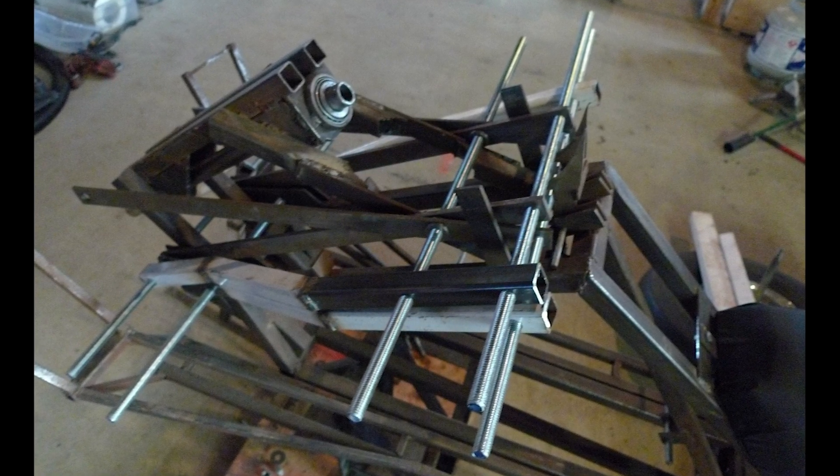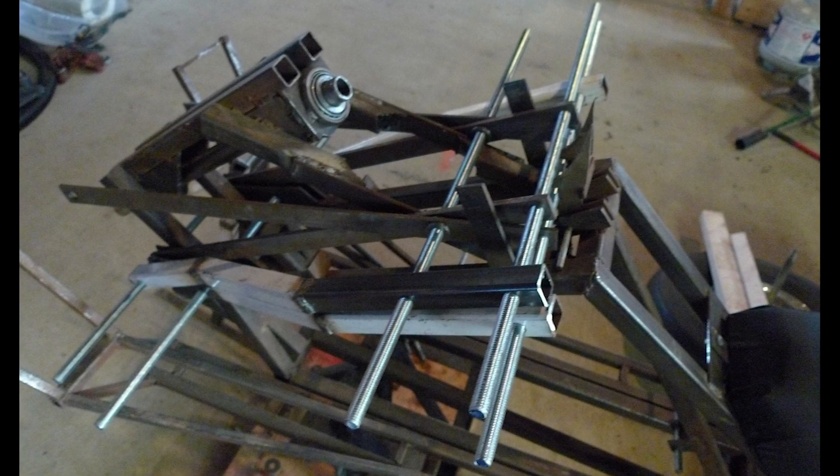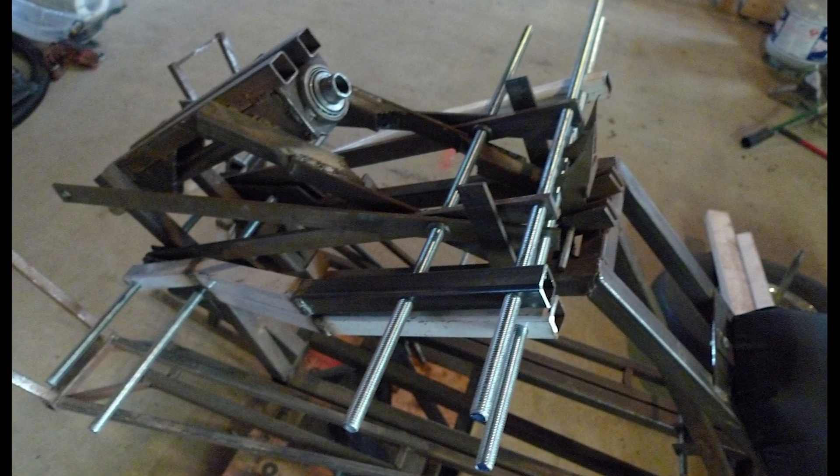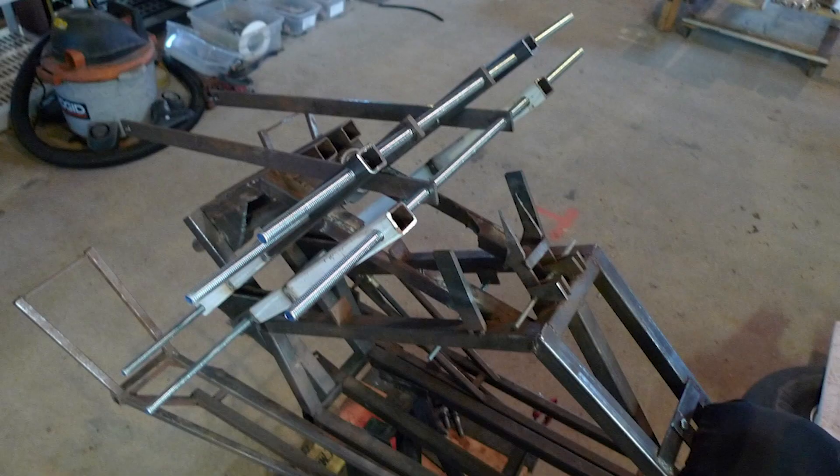Mounting was difficult as threaded rods are not the greatest things to slide parts up and down along, and a rubber mallet and a lot of patience was required. Now the other side is done — the assembly is slightly raised up. Note the narrow bars are still present; they will be removed. That takes care of the lower two pairs of bars on the virtual pivot point assembly, so now on to the upper pairs.